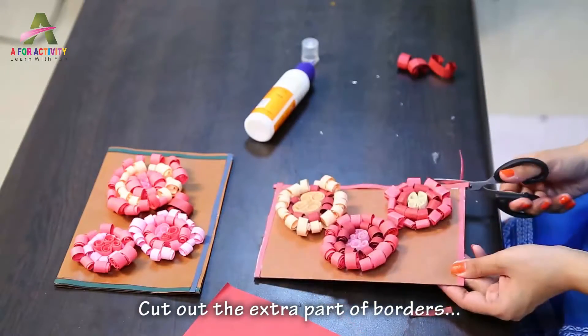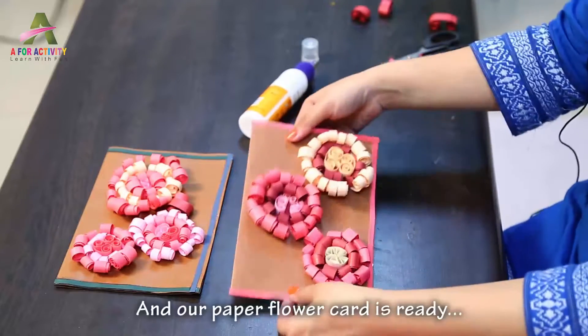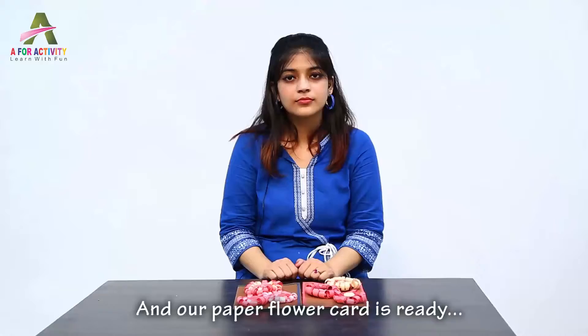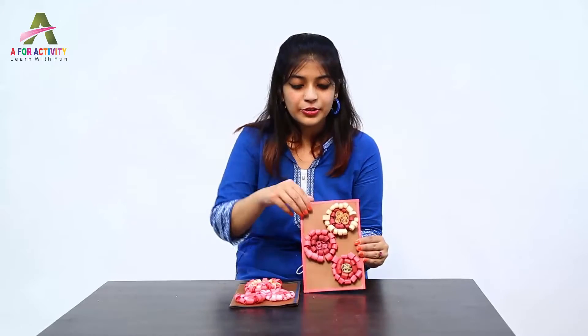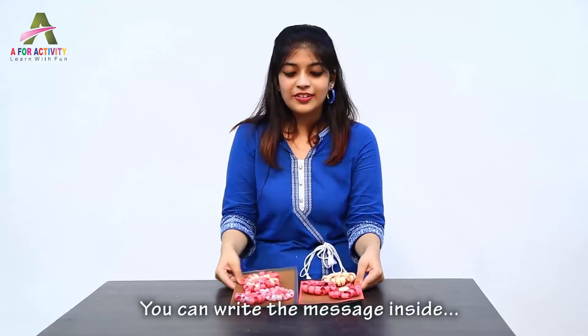Cut out the extra parts. And your paper flower card is ready. You can put in the message any way you want. So kids, today we have made a quilling greeting card, and you can put in your message here. Thank you.